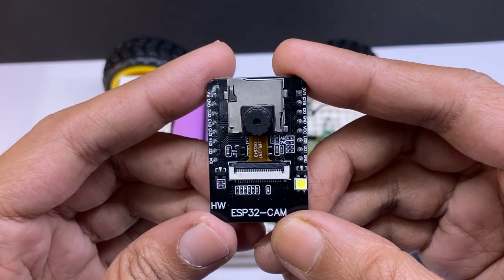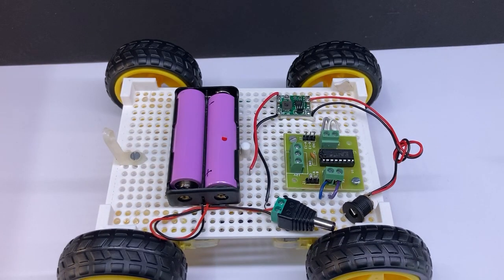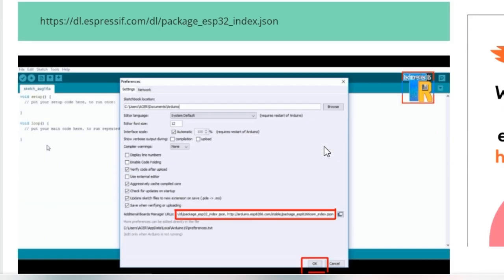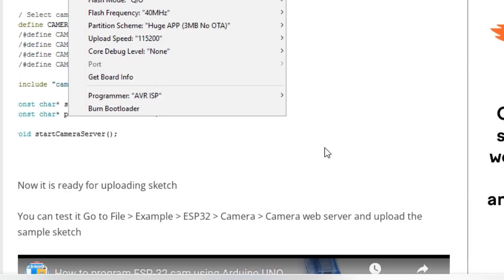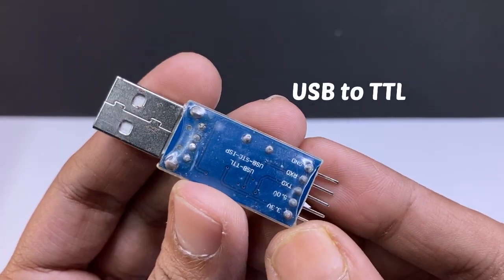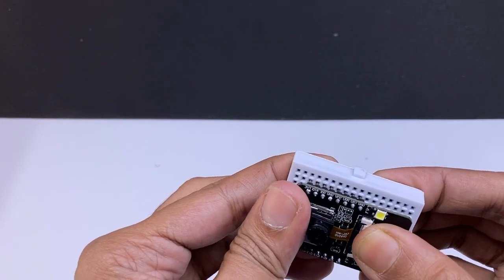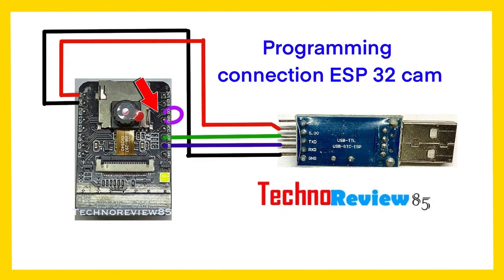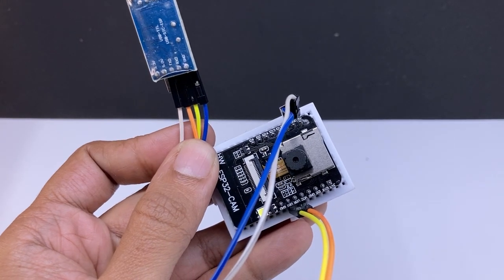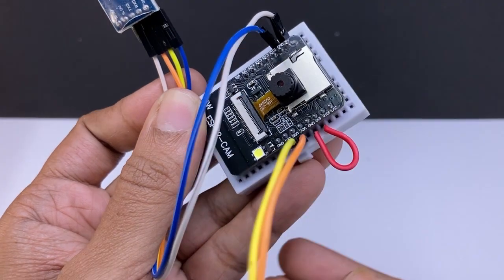Now I have to connect it to the power and motor driver board, but before that I have to program it using Arduino IDE. First I will quickly show you how to program it, then I will show you the connections. For programming the ESP32-CAM, I have a dedicated video tutorial on this channel — you can check it if you are new to ESP32. For programming, we need a USB-to-TTL programmer and a breadboard. The connection for programming is done using jumper wires; I have to connect GPIO0 to GND to activate programming mode.